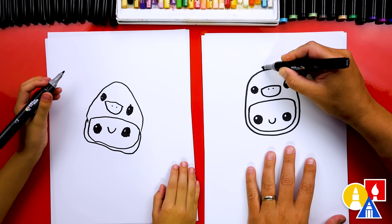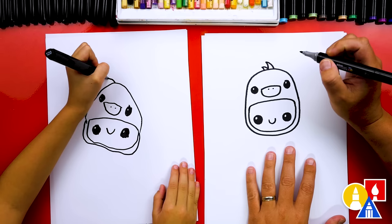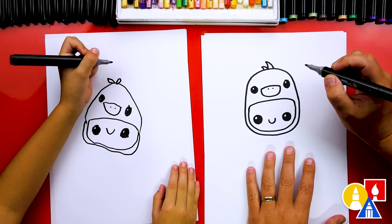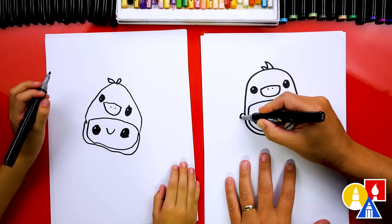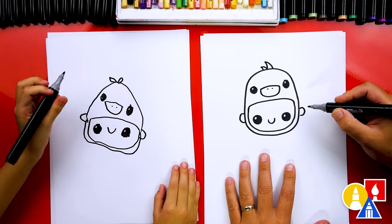Now we could also draw the little duck feathers up at the top — I'm going to draw two little curved feathers coming out of the top. We could also draw our little kid's ears sticking out to the side, so we'll draw a letter C on this side and a backward C over here.